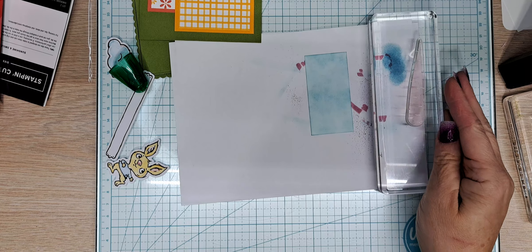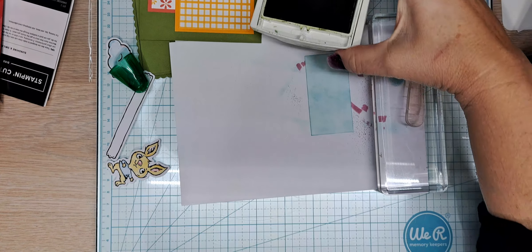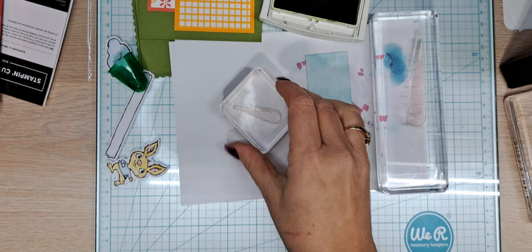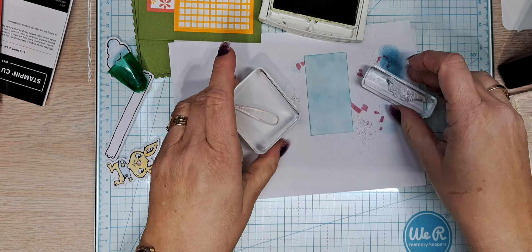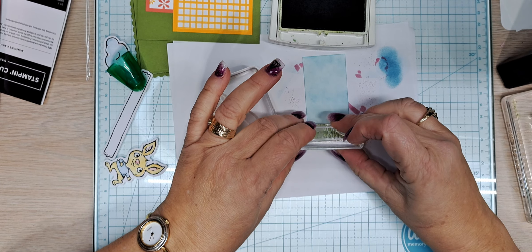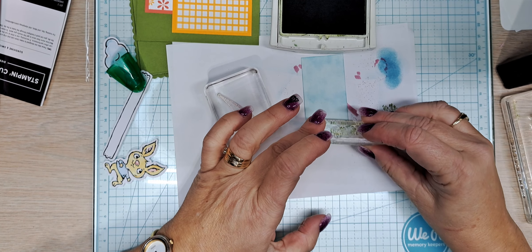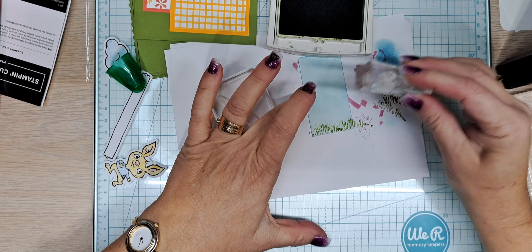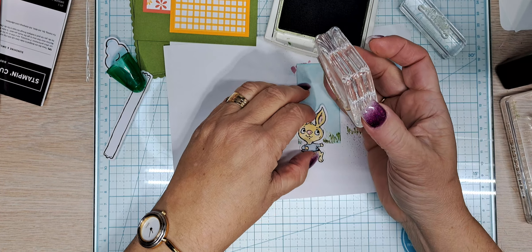We're going to add just a little bit from that Thanks a Bunch free Celebration item — I can't resist playing with it. It is so much fun to not use it for what it was designed for, the carrots. We're going to use this wee little carrot and this wee little grass stamp — it's supposed to be for carrots but we're going to use it as grass. Going right there. Oh, I love it! I'm going to go right here, then stamp off. Just adding a little — okay, I love it.